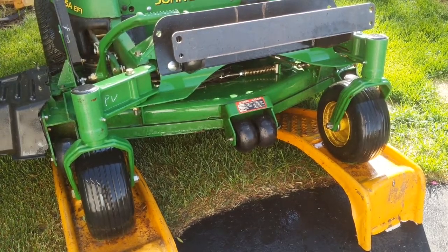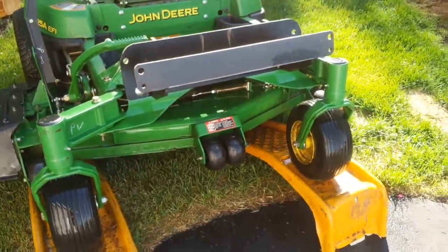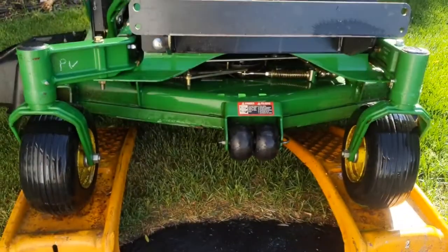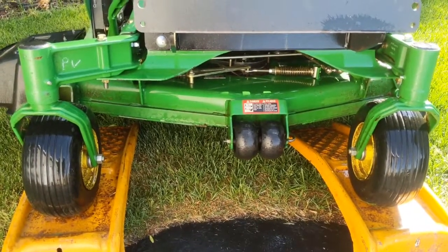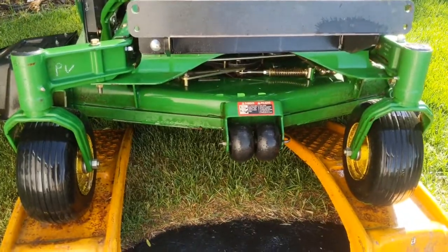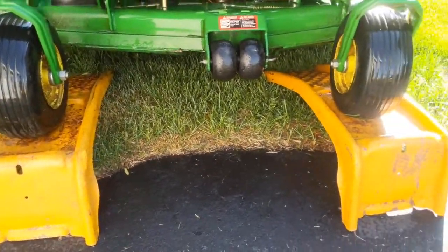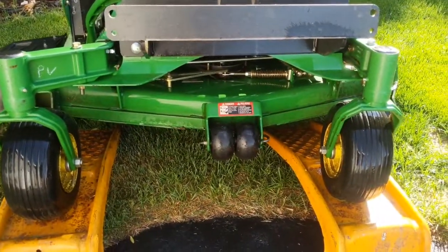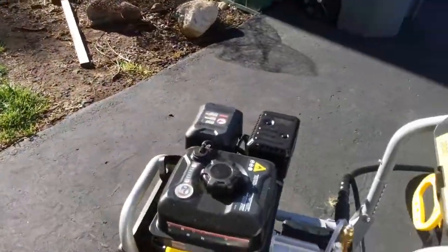I'm not one of these people that washes my lawnmower by any stretch of the imagination, but I had some grass stuck in the pulleys down there. As you can see, I got almost all that out with just about 20 seconds worth of spraying. I still need to get under the deck on the underside and try to clean up around the blades a bit, but that's one of my primary uses for a pressure washer like this.